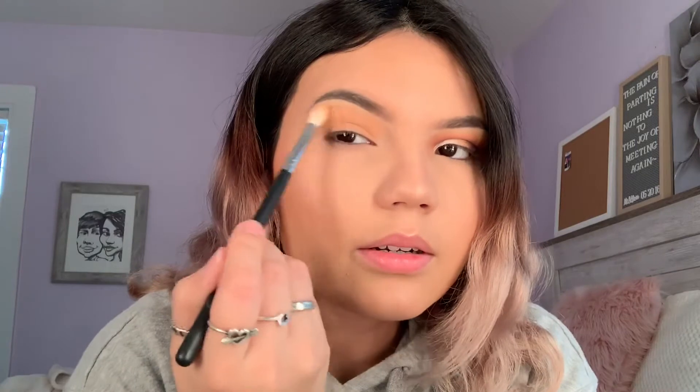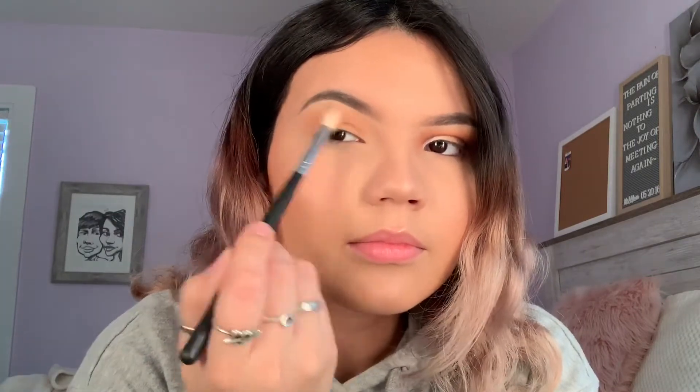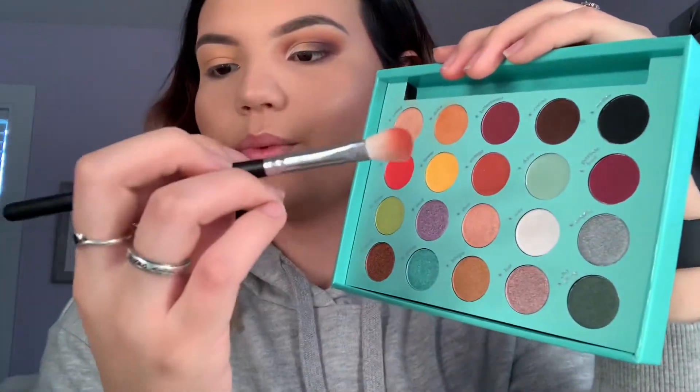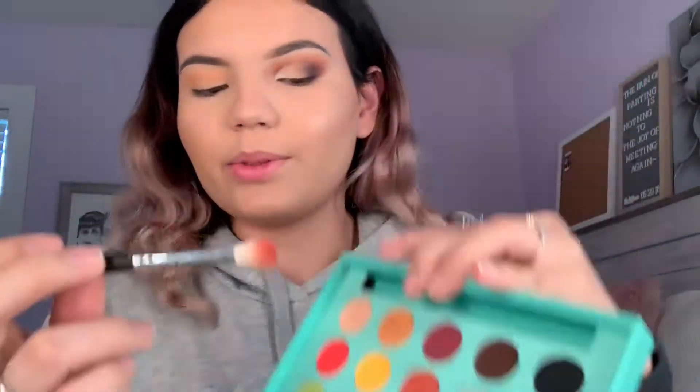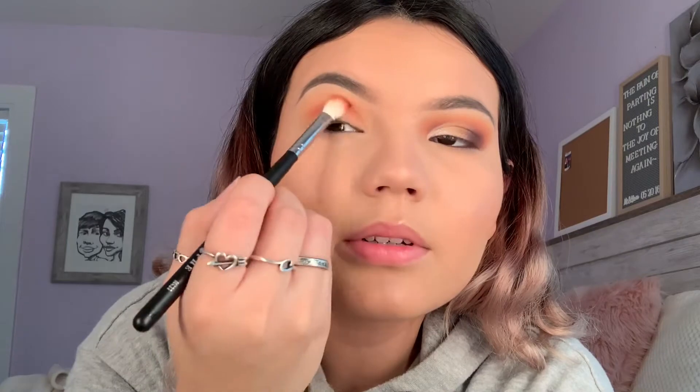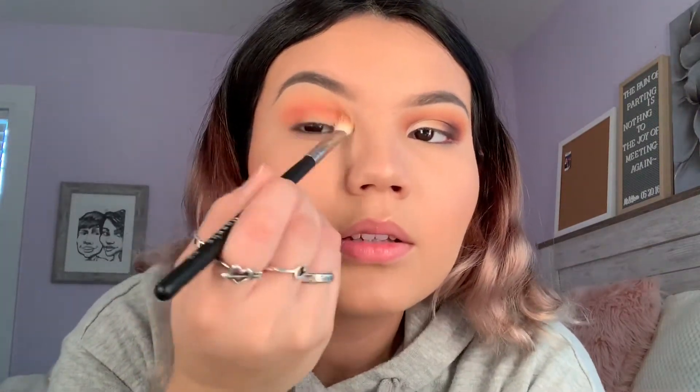Now I'm taking that clean blending brush to blend the top. I'm going in with 'vintage' — it's this orangey shade — with the m433 brush, focusing it on my crease. For this shade I'm not taking it all the way up like I did for the last two shadows, just tapping this one. Then I'm taking the brush we used for dulce to blend the top so dulce and vintage can blend nicely together.